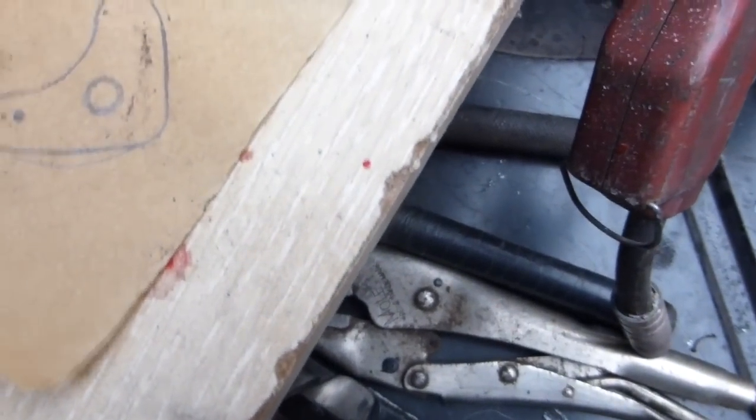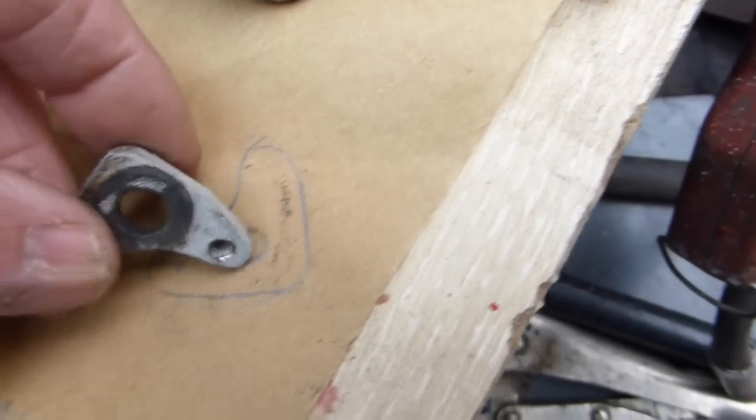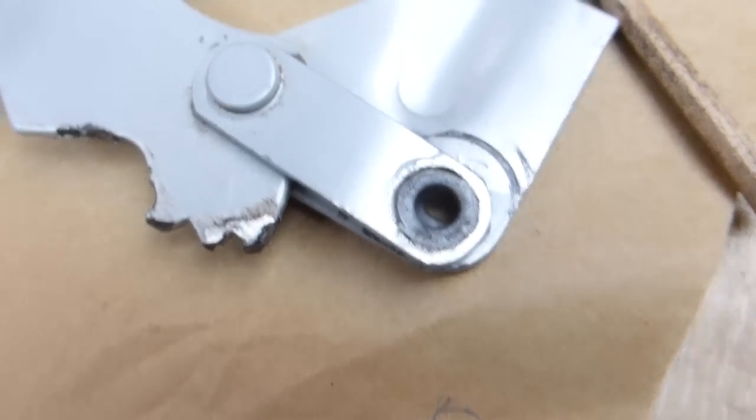Note that it has got a slight crank in it — that is deliberate, that is as it should be. Now put it back in and squeeze up and take out the distortion.